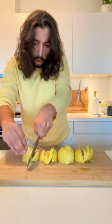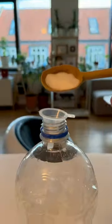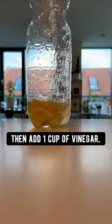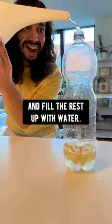Did you know if you grab some lemon peel and chop them up, then grab the biggest bottle you've got and put the peels in there, add one teaspoon of salt, then add one cup of vinegar, a little bit of dish soap, and fill the rest up with water.